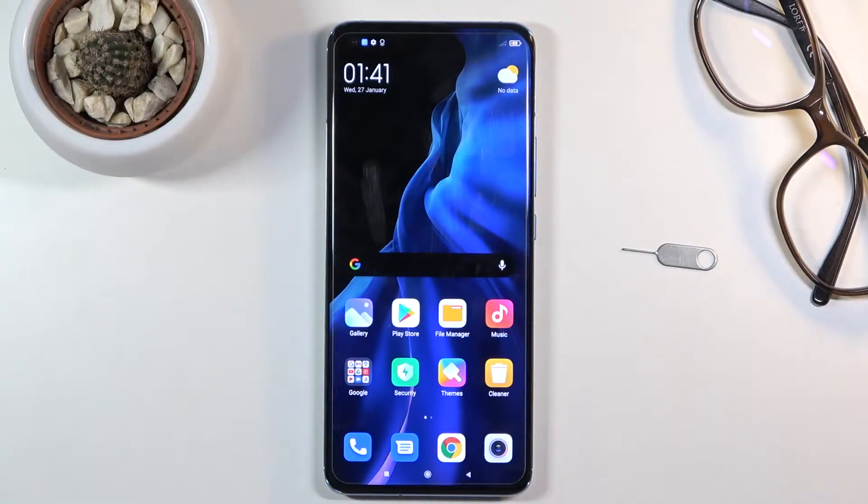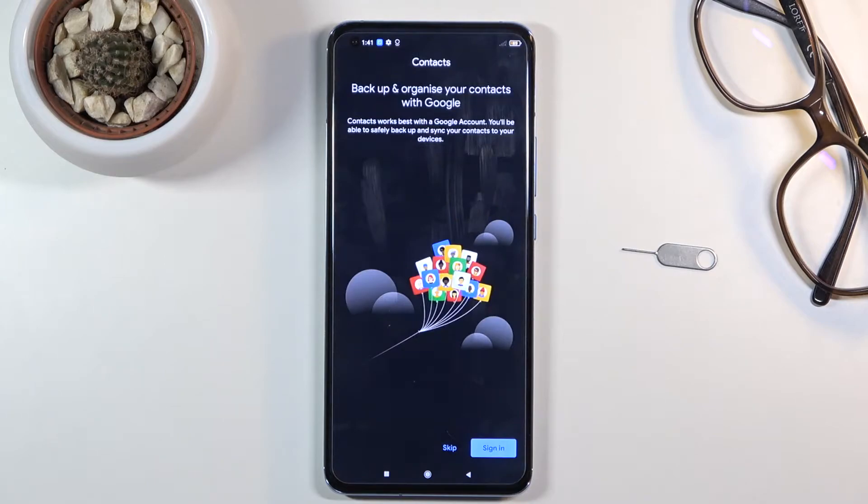Welcome! My name is Xiaomi Mi 11 and today I will show you how to copy contacts from your SIM card to the device. To get started, you want to open up the standalone Contacts application, which is located in the Google folder right over here.